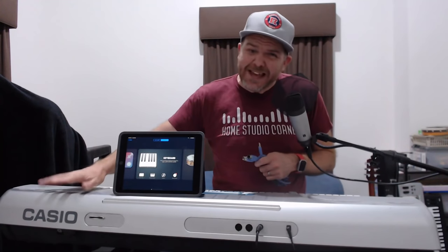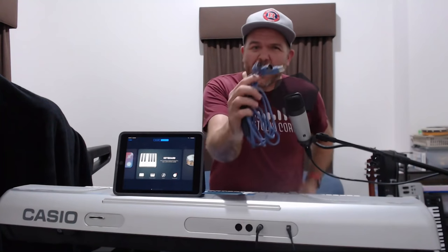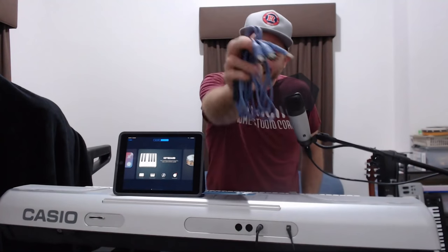If you have an older keyboard or piano like this Casio here that doesn't have USB, but it does have these 5-pin MIDI in and out, how do you connect it to your Mac, your PC, or even your iPad? You do it with the use of one of these — it's a USB to MIDI cable, and in this video I'm going to show you how.